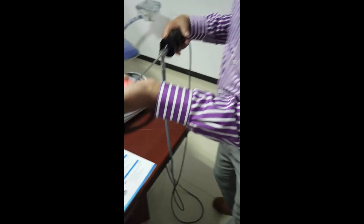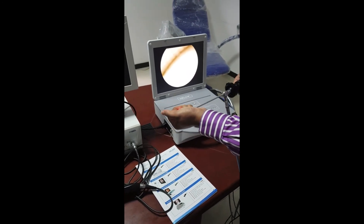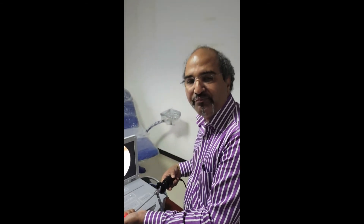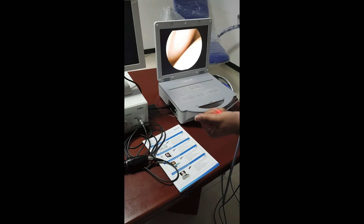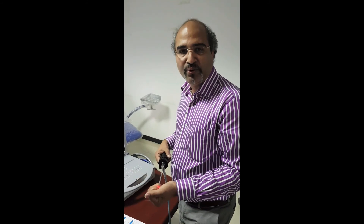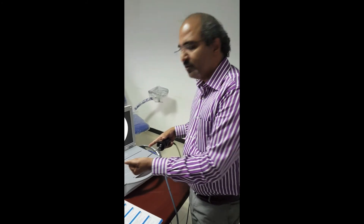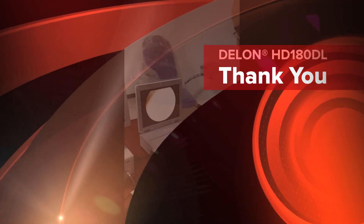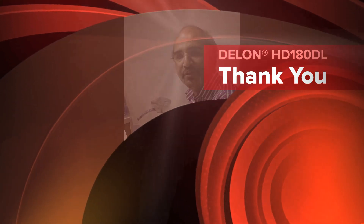This is the 1080 HD DL — the latest system and it's an all-in-one system. Very convenient for ENT or for surgeons who want to take the entire operating unit with them to any other location. All the camera, light source, menu, and recording functions are built in here. The control unit has everything.